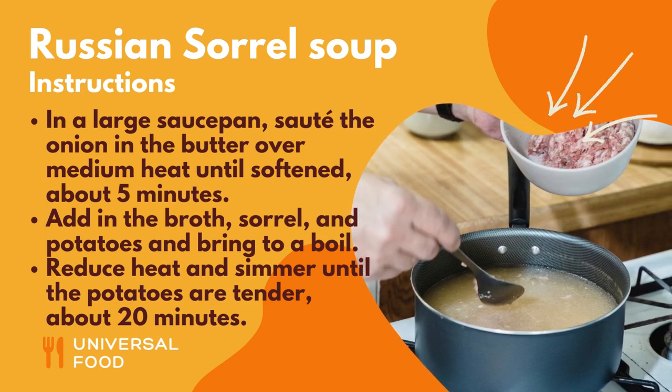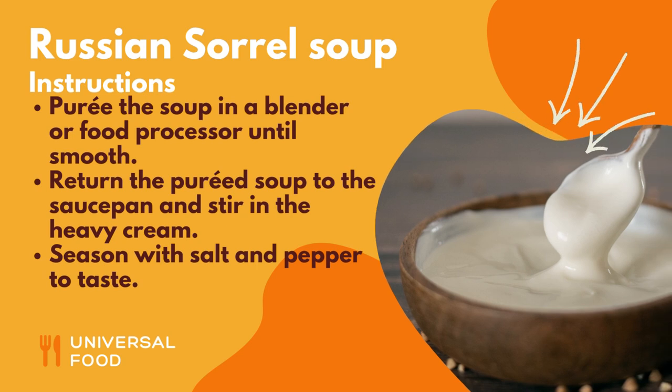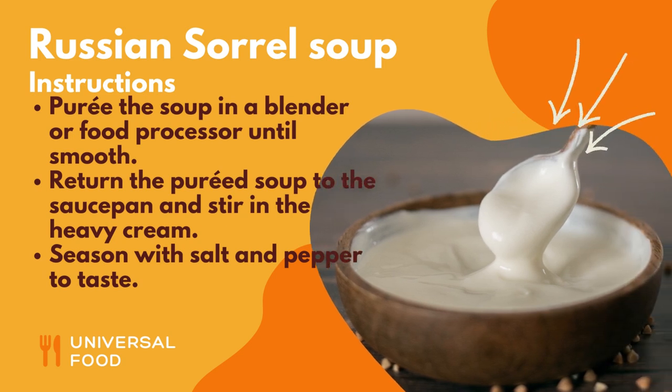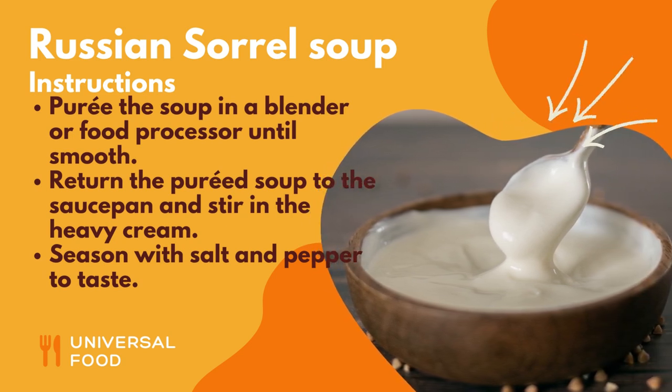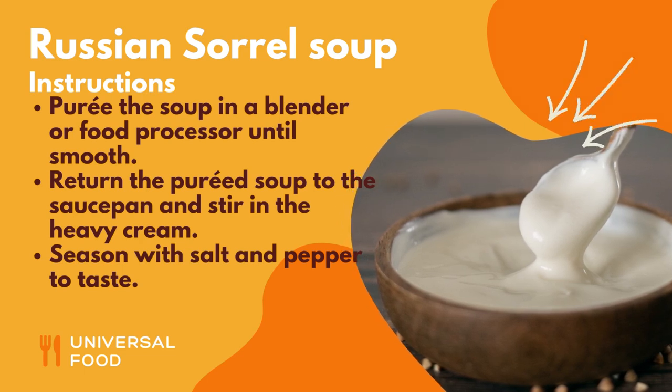Reduce heat and simmer until the potatoes are tender, about 20 minutes. Puree the soup in a blender or food processor until smooth. Return the pureed soup to the saucepan and stir in the heavy cream. Season with salt and pepper to taste.